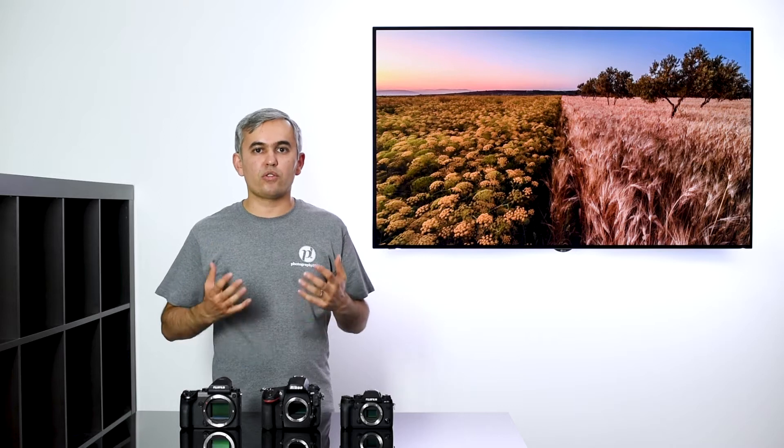Another problem with using adapters is that every camera system has a different size anti-aliasing or low-pass filter, and the thickness of that low-pass filter is actually important. If you try a lens from one manufacturer on a different system and that thickness is different, you might have severe issues with getting very sharp corners. So ideally you want to choose from a manufacturer that has a very nice set of lenses you can use for landscape photography without having to use any adapters.